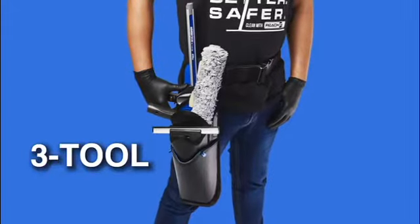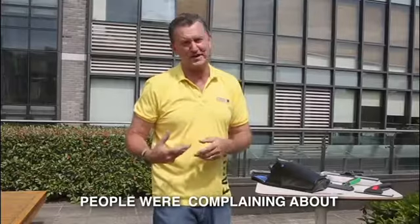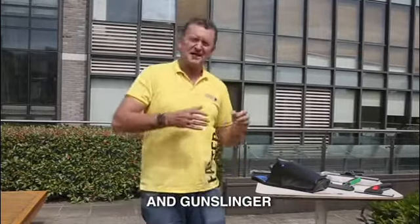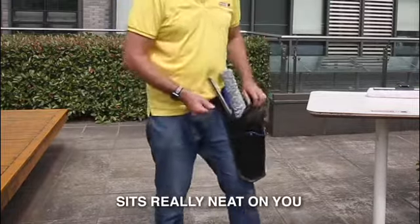This video is about 3-tool. Before Gunslinger, people were complaining about wet leg clunking noises and banging the back of their leg. Gunslinger sits really neat on you.